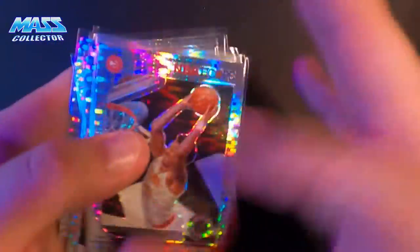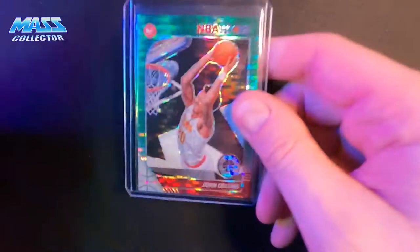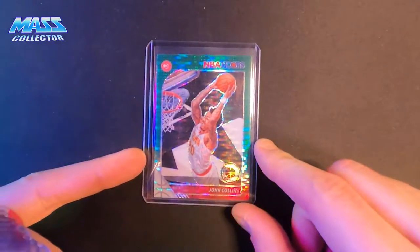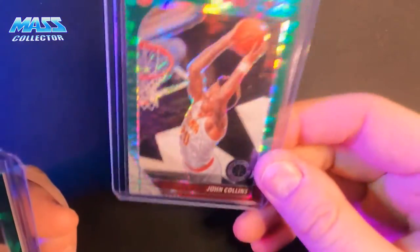I think there's 21 in here total — there's one in the top loader. And I also have his green pulsar, which is not numbered, but it's just another color.